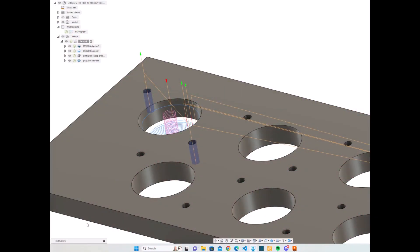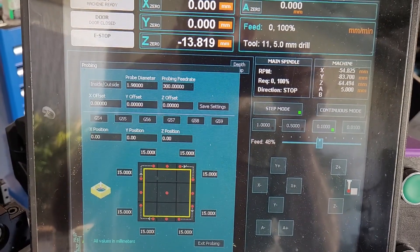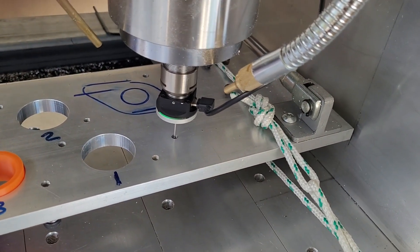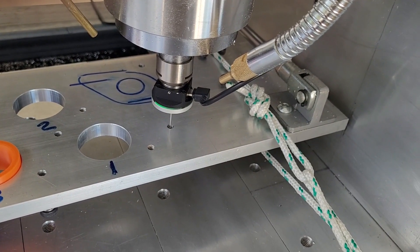Here we are in Fusion 360, looking at the tool paths I've generated to machine out the holes. There's 2D adaptive, 2D contour, and drilling tool paths. And this is the Masso probing screen, as we go to the datum hole that I put in the tool rack when I first machined it — probing that datum hole to give us our starting point.